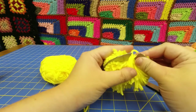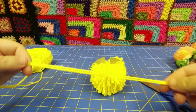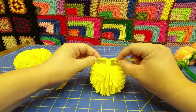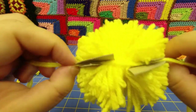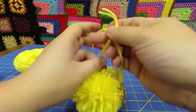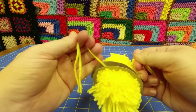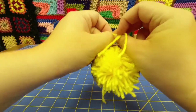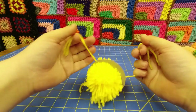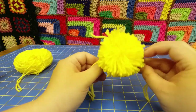Keep that all together on there for now — don't mess with it too much. Cut yourself about a 10-inch double length of yarn and slide it in between those two layers of cardboard, coming around. I'm going to tie just a normal square knot or granny knot between these two layers. Hold on to that real tight because it's going to want to come loose. This is why I use two pieces of string — I pull very tight. Okay, so we're all tied together.